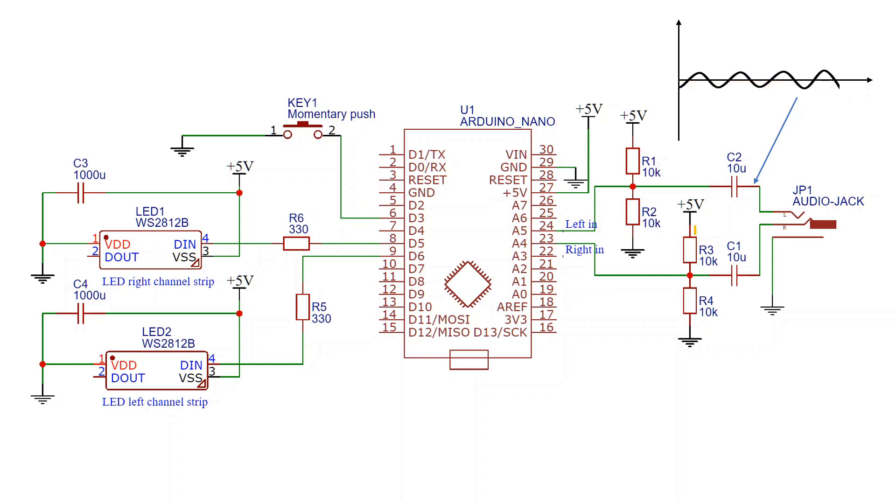So what we do is we plug it into a voltage divider, and this voltage divider drags up the input signal so that instead of oscillating around 0 volts, it's actually oscillating around 2.5 volts instead — and this is something that the ADC can deal with. Capacitors C1 and C2 are used to block the DC from these voltage dividers from getting back into the audio device.